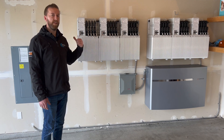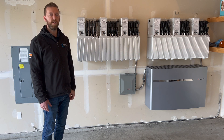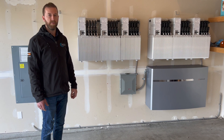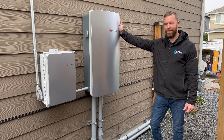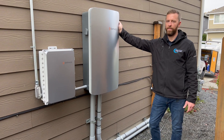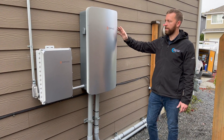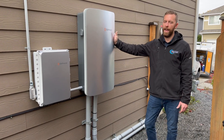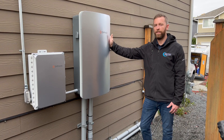We want to go around and show you the brain of the system — the Enphase M-Power unit. Outside, this is kind of the brains of the operation. It has the MID device that will seamlessly transfer power to battery storage if the grid fails. What's also cool about this device is it has a generator input, so you can do it a couple of different ways.